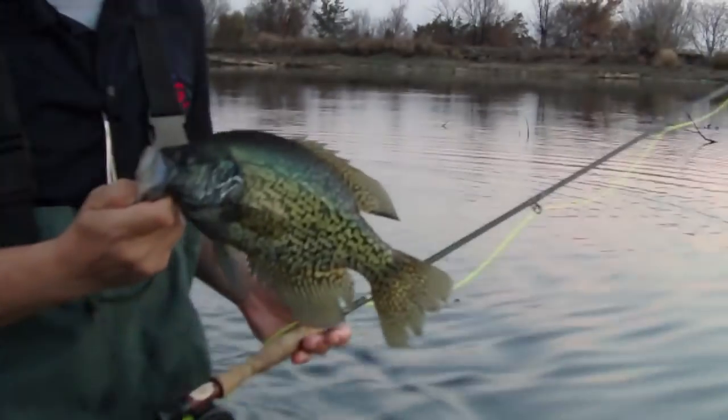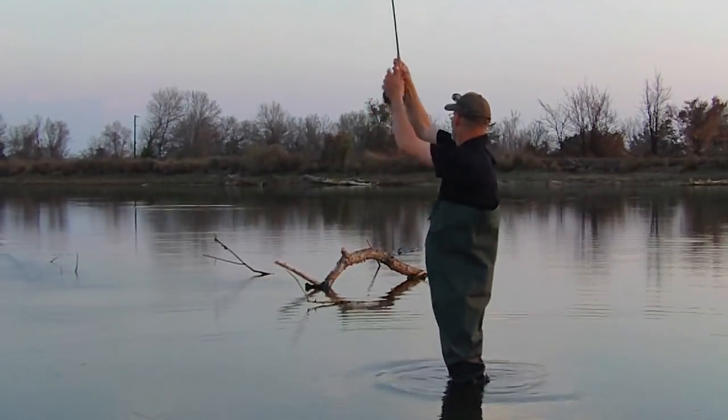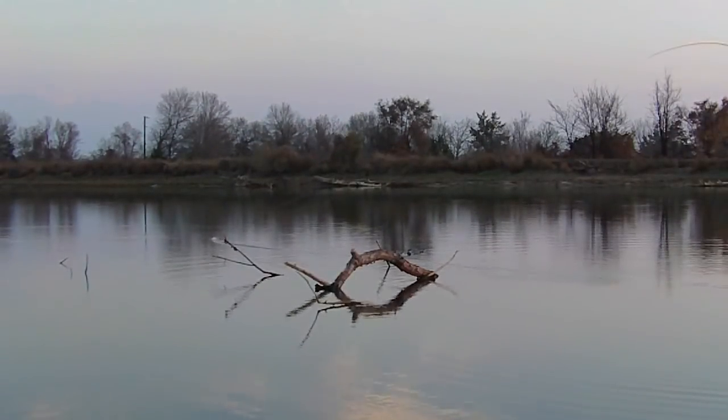There we go — another nice crappie. In the basket. That one hung me up in the brush, had to go get it, kind of ruined that spot.